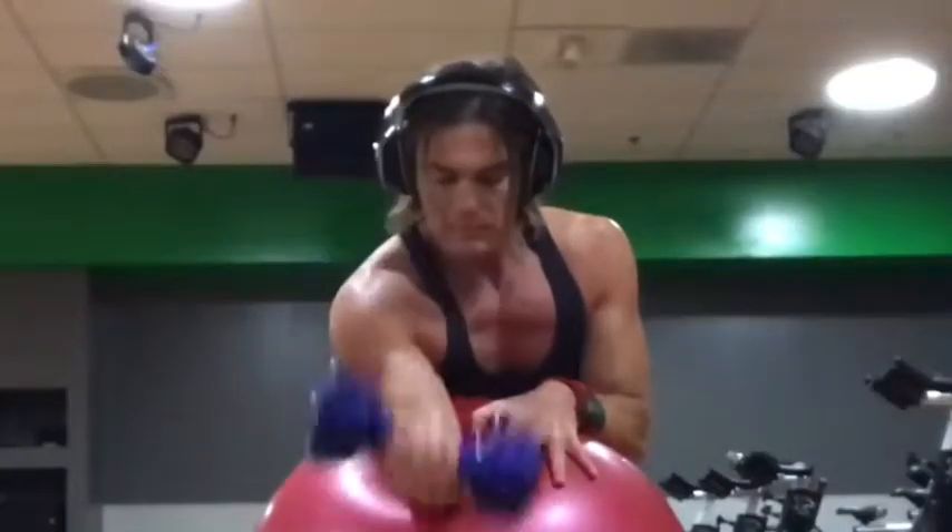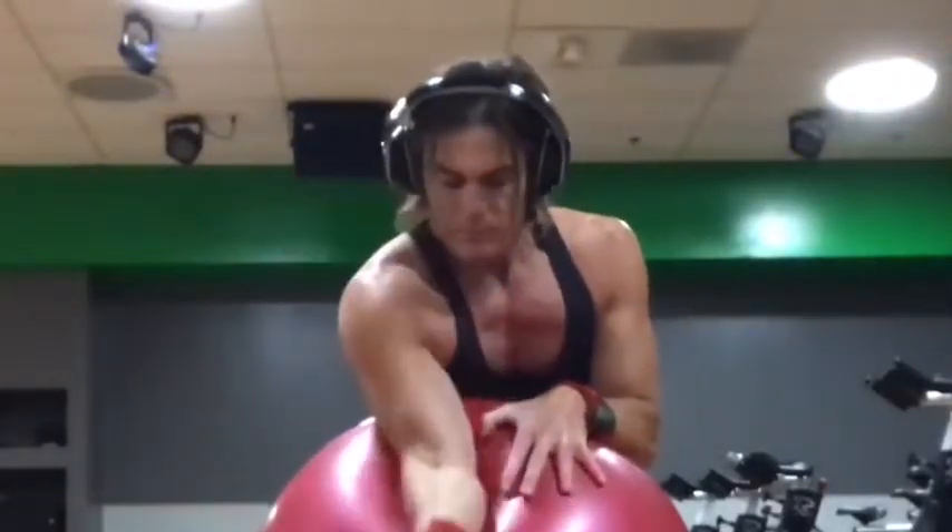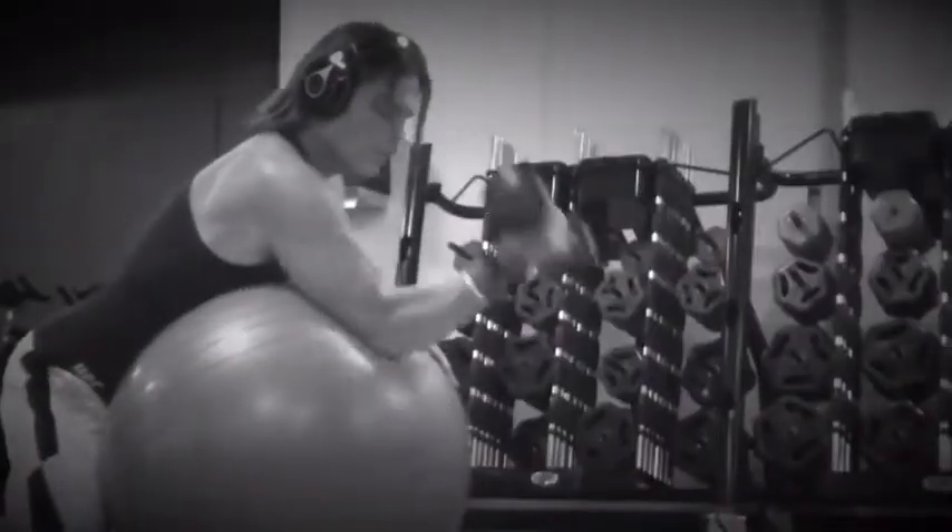We're just going to pump out some curls, and this is a great way to concentrate on one arm at a time. We're going to hit 15 to 20 of these on each side.